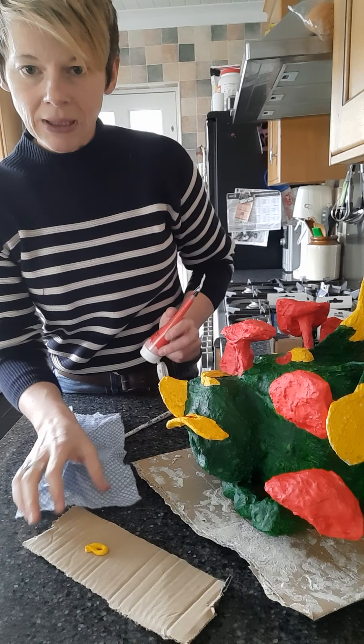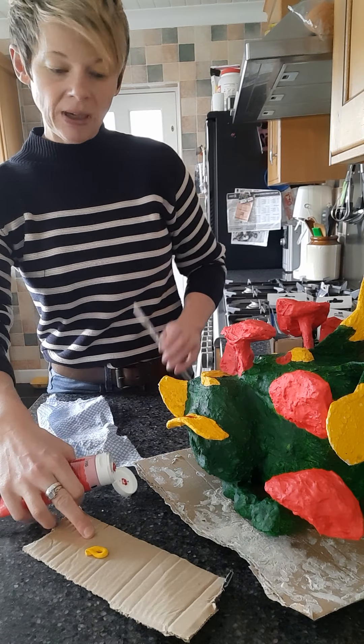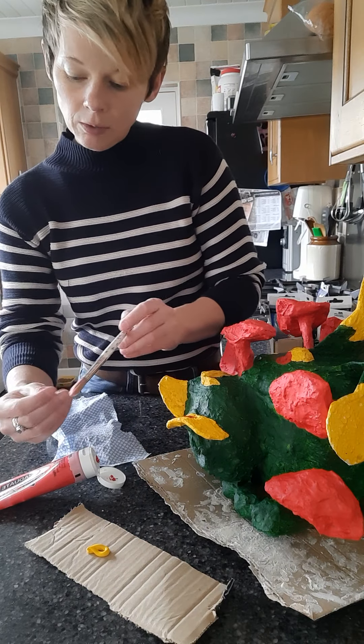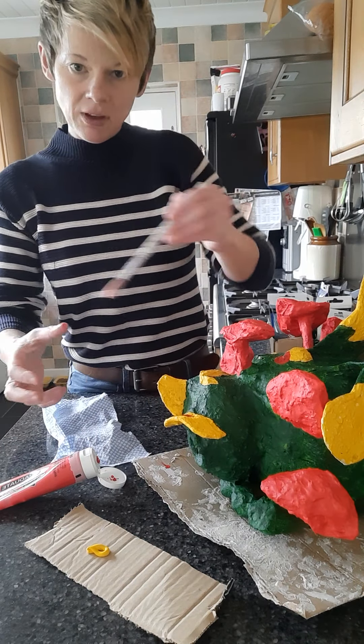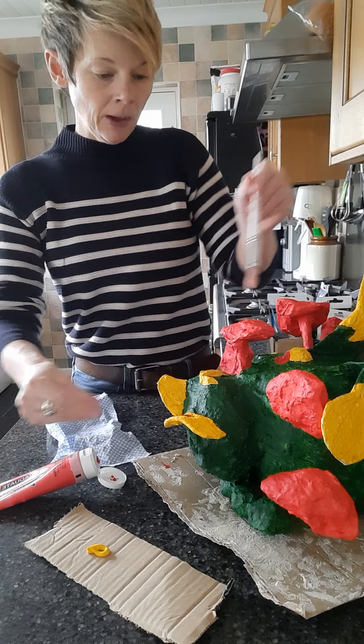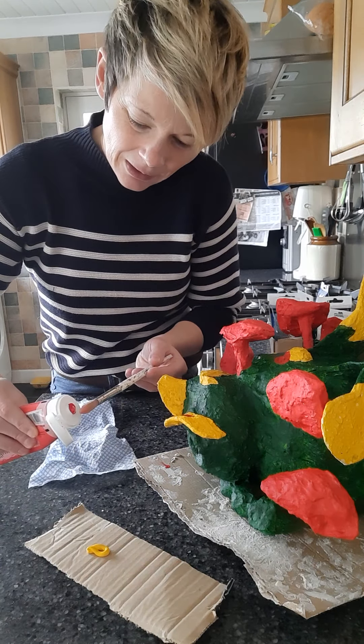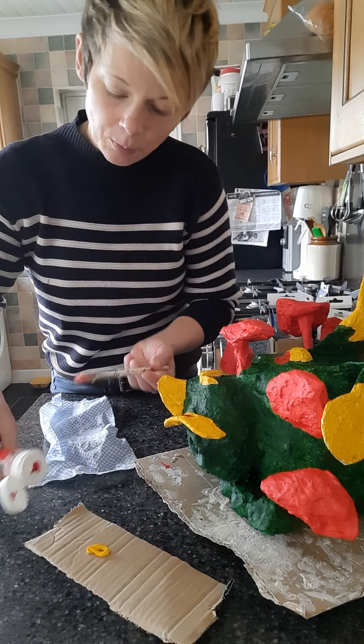You don't need to be adding too much paint at all, because we're going to fill the paintbrush with the paint and then empty the paintbrush of its paint, and then we're going to dry brush over the top. We only need the tiniest amount.